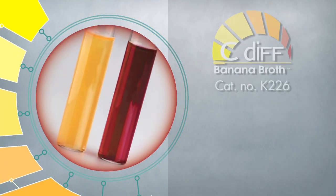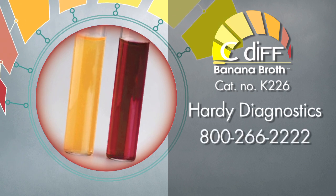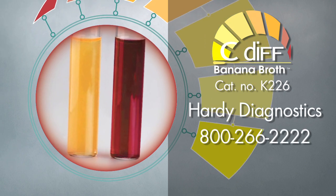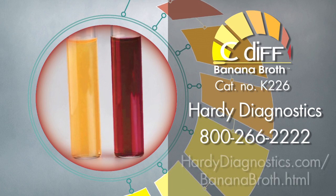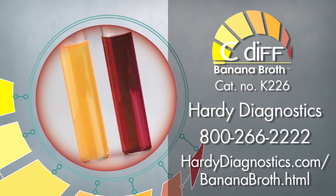For more information on C. Diff Banana Broth, call Hearty Diagnostics at 800-266-2222 or go to our website, heartydiagnostics.com/bananabroth.html.